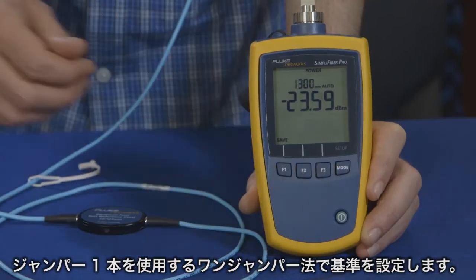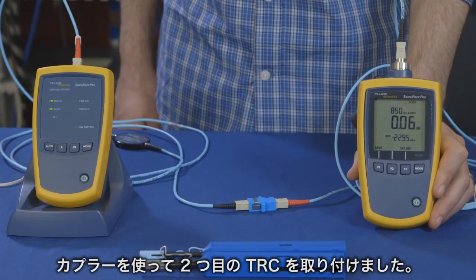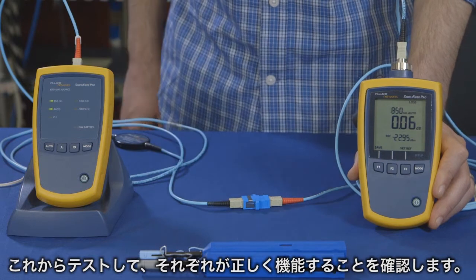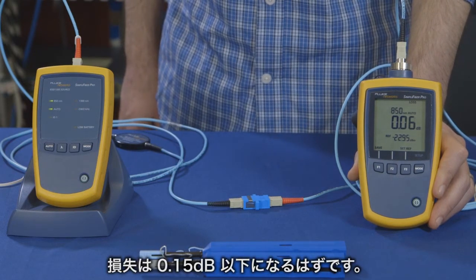We set reference using the one jumper method. Using a coupler, we've attached the second TRC and will run a test to verify they're good. We should not get a loss greater than 0.15 dB.